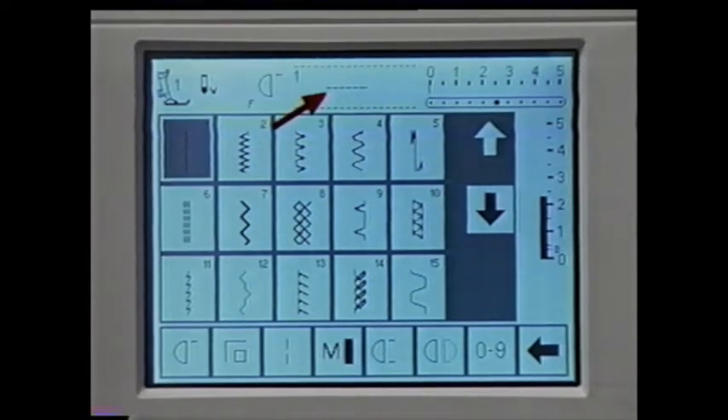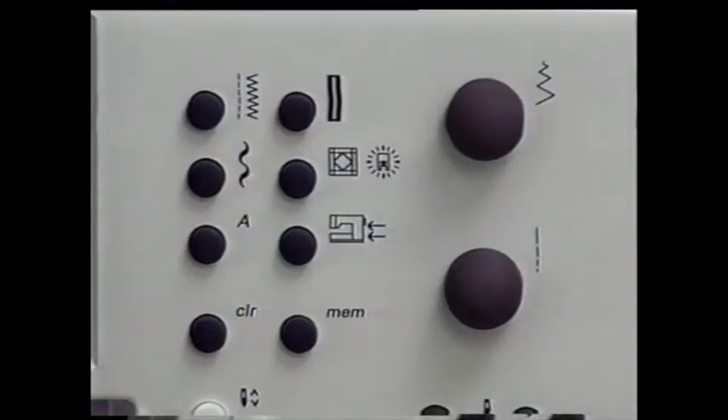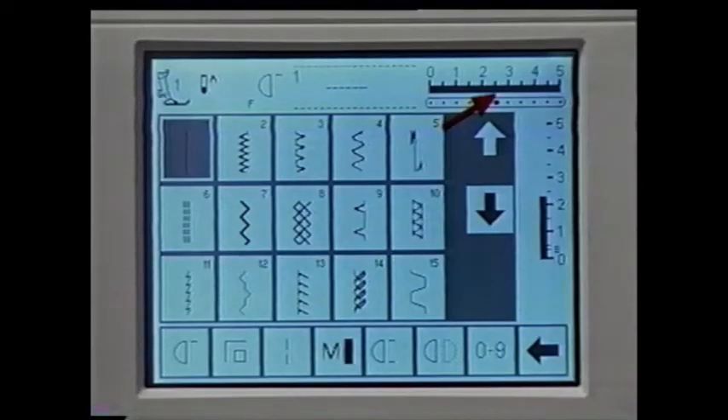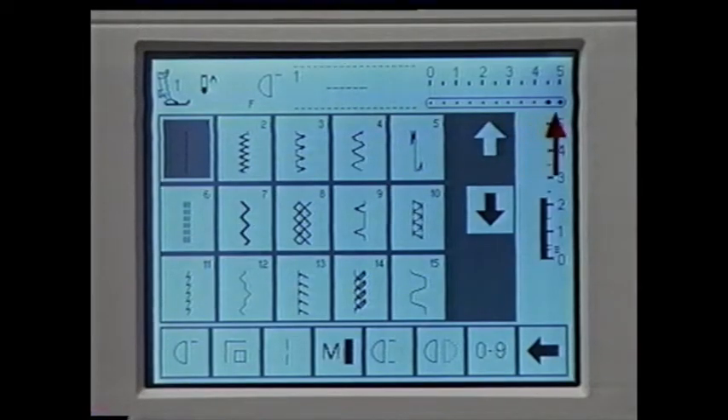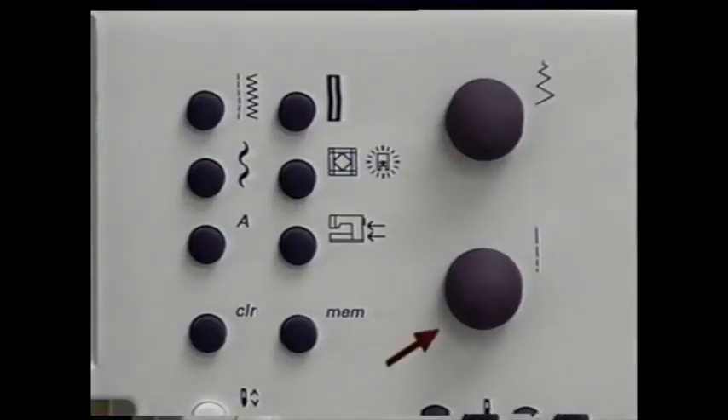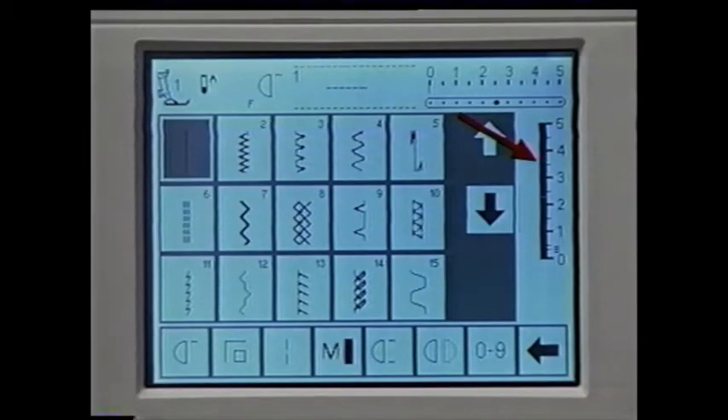This area shows the stitch that has been selected. Here's the stitch width basic setting — when you select a stitch, it automatically sets a recommended stitch width. To choose another width, simply turn this knob. The change is indicated here and the basic setting blinks. This is the needle position bar; you can pick one of 11 different needle positions. Press this button to move the needle to the left and this one to move it to the right. Here's the stitch length — it's automatically set when you select a stitch. To adjust the stitch length, turn this knob.